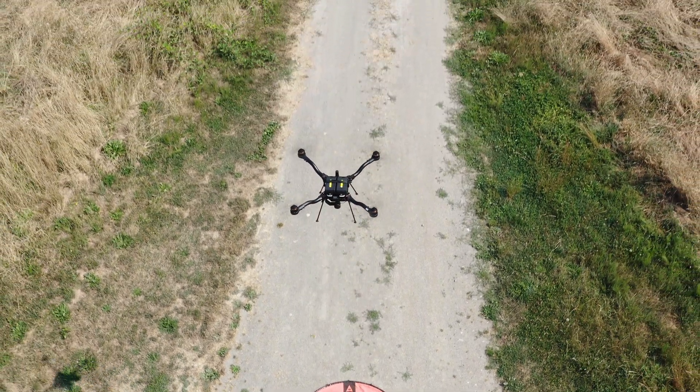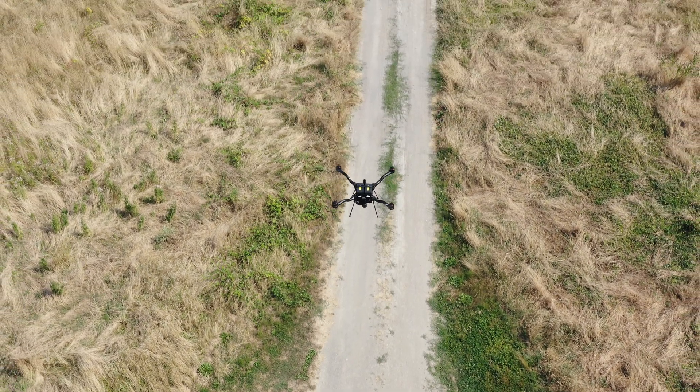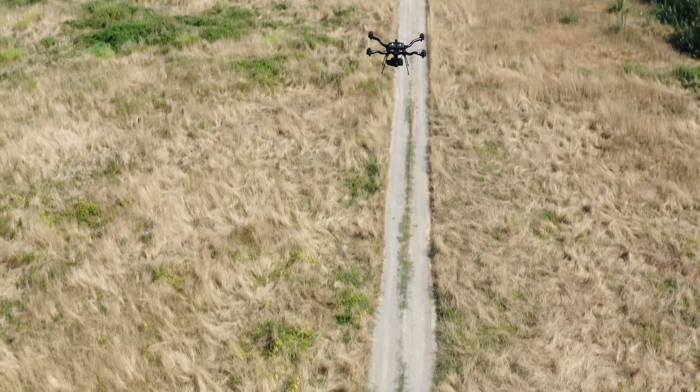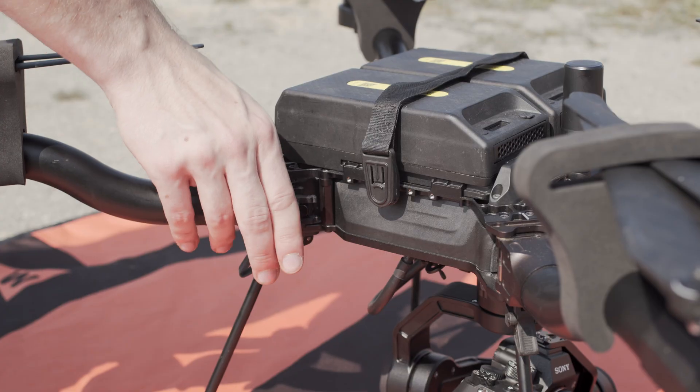Let's talk about flying a mission with Astro using Site Scan. Before mapping with Astro, make sure you're comfortable flying the aircraft. We have lots of information and training videos on our website and on the wiki.